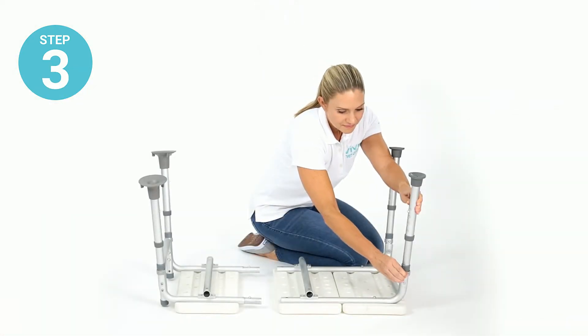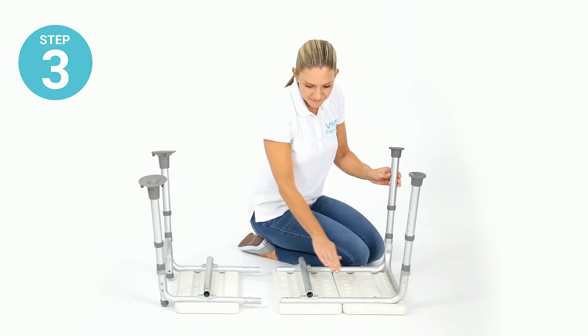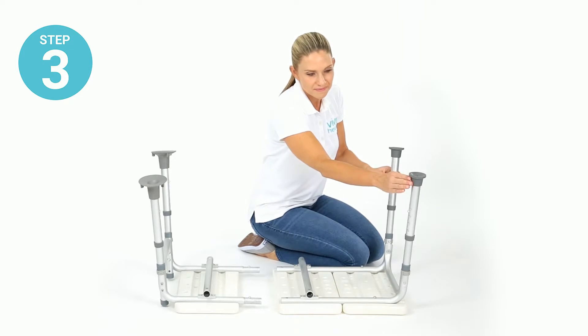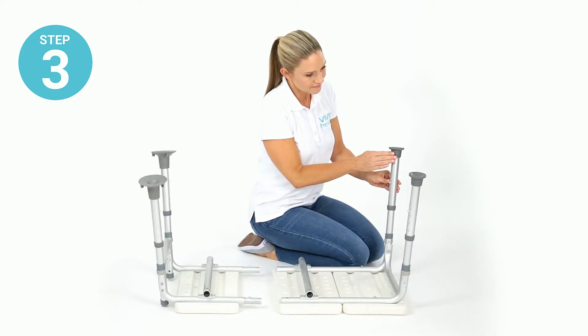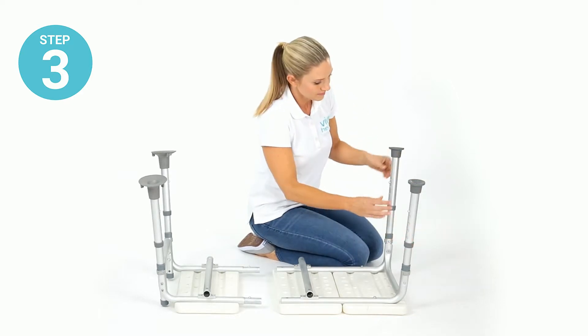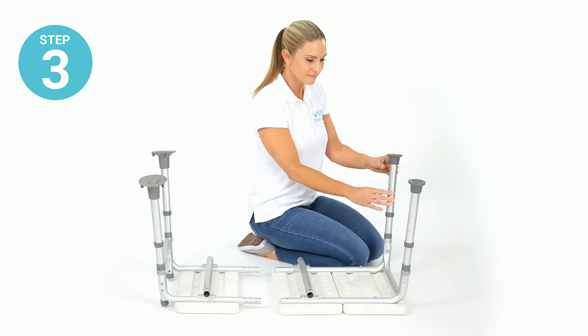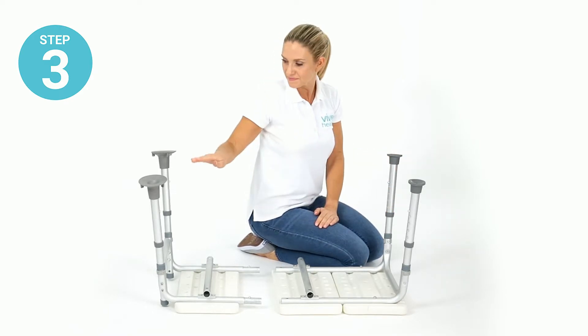Step three: install the other bench legs into the sockets on the large seat section. If needed, adjust the height of each leg by depressing the locking pin and pushing the leg section down until the pin locks into place. Make sure all four legs are adjusted to the same height.